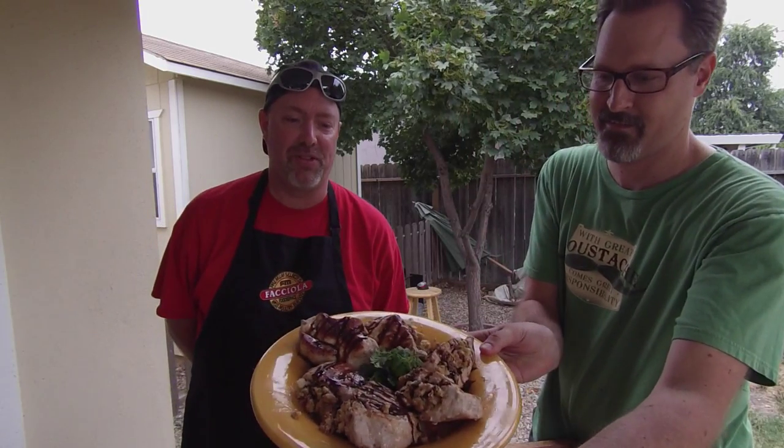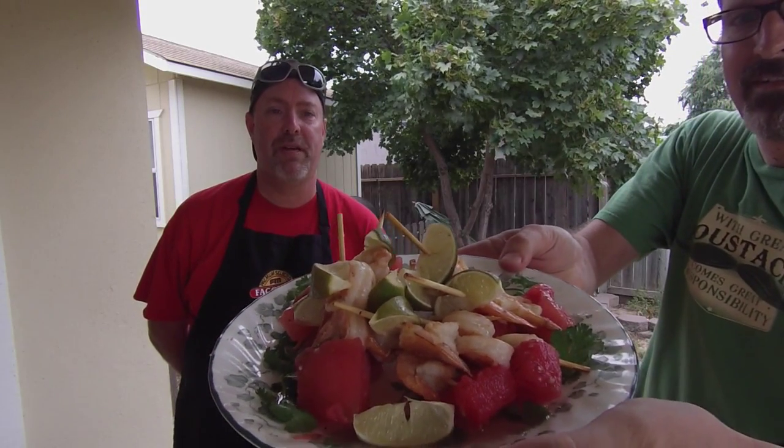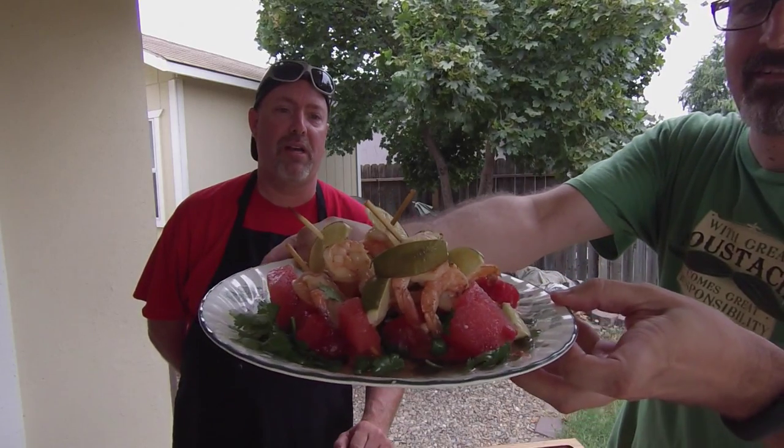I'm here with Chef Paul who has brought his competing dishes to tonight's family barbecue. So Paul, what do you have for us tonight? Tonight we have a pork chop stuffed with apples and peanut butter topped with a nice balsamic glaze — seared, then baked in the oven and seared again. Then we have some tequila marinated shrimp with some garlic and wine, grilled and sitting atop a watermelon that has been soaked in tequila. Man that looks good — we're going to have to leave it up to our judges.